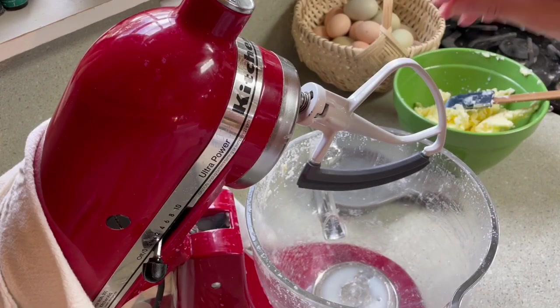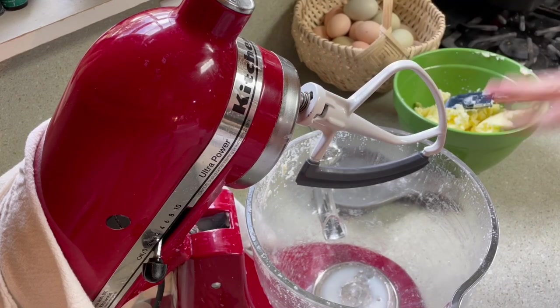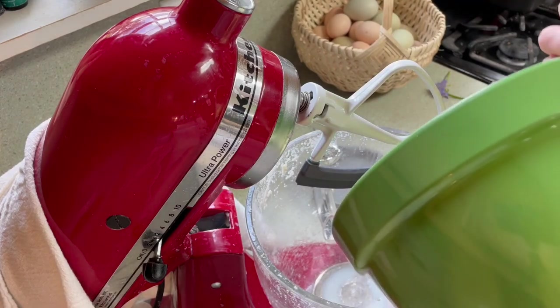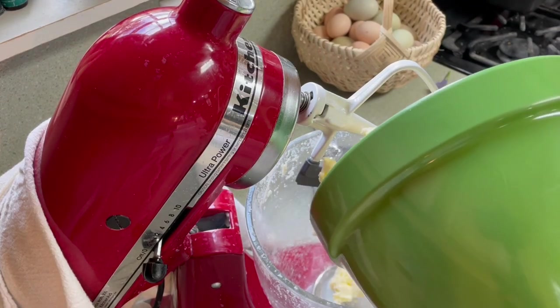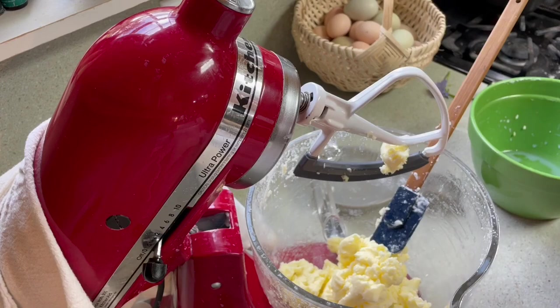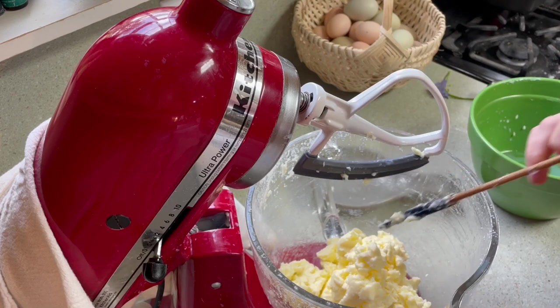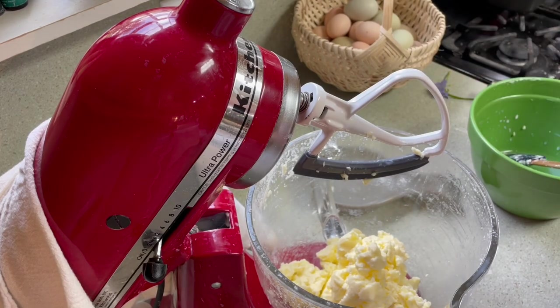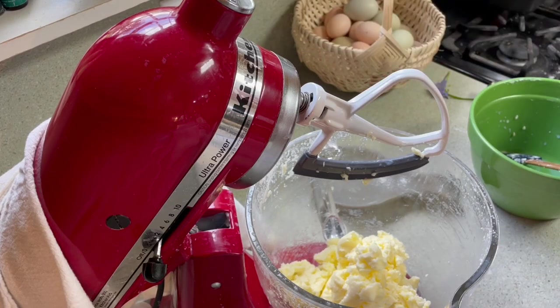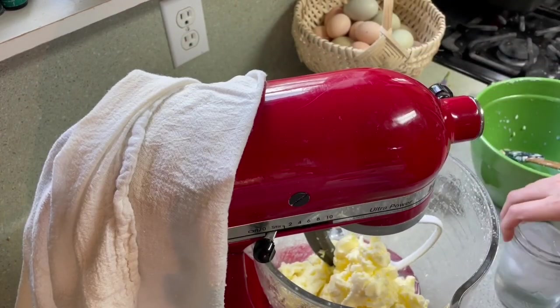At this point I have switched over to my flat beater attachment for my mixer and we're going to wash the butter. We're going to take our butter and put it back in our mixing bowl. We're going to wash it with ice water — just pour ice water in the bowl and let the beater work. We're trying to get all of the extra buttermilk worked out. The goal is to get the water in the butter as clear as possible so we know almost all the buttermilk is gone.